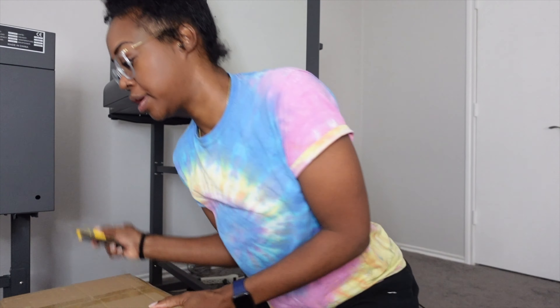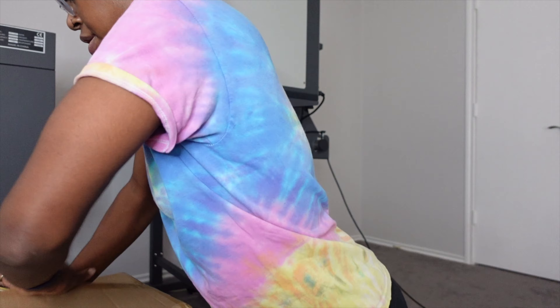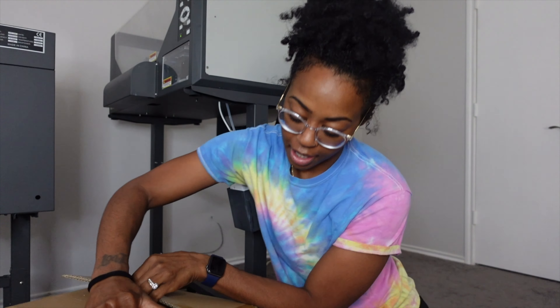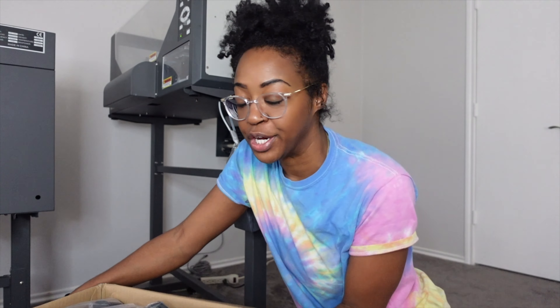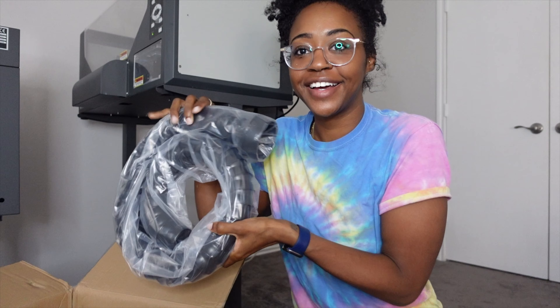Let me get the ring light out of the way — I might have to set up higher. Let's open up this first box; this order is from Amazon. I did some research — well, I watched some Amazon review videos — and that's what I did.